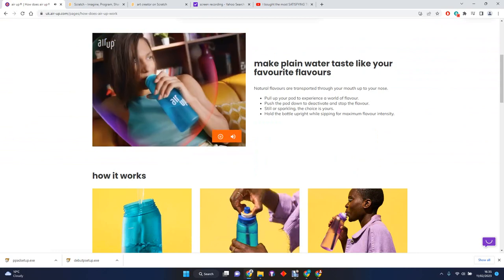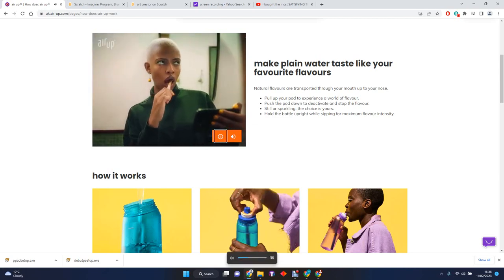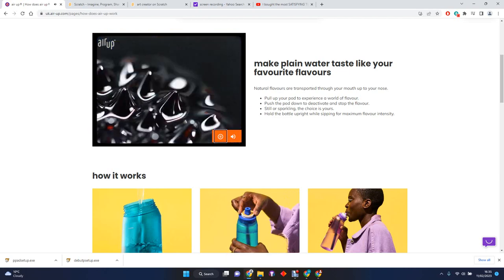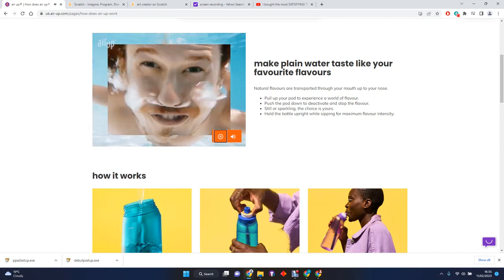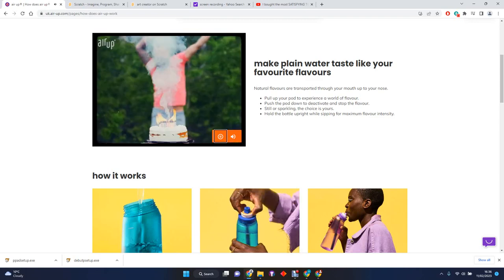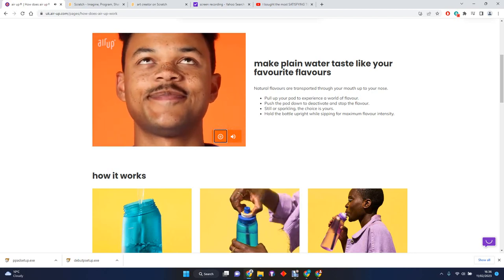It's a one-of-a-kind hydration system that leverages your olfactory system to flavor your water. In other words, Air Up flavors water by scent. Your tongue reads the basic flavor information - sweet, sour, bitter, or salty - but your nose contains receptors that decode the flavors you really love, like coffee, apples, or your favorite candy. So yes, it's actually our sense of smell that registers the majority of taste.